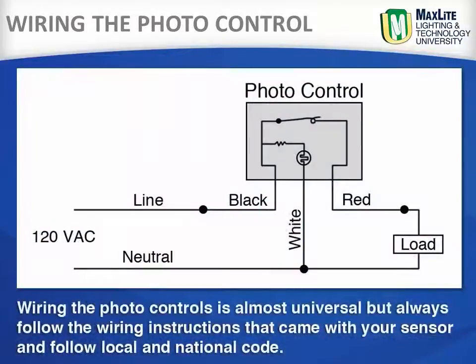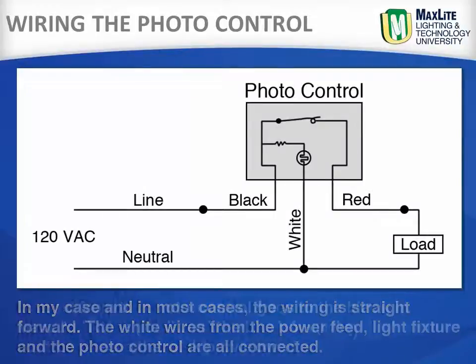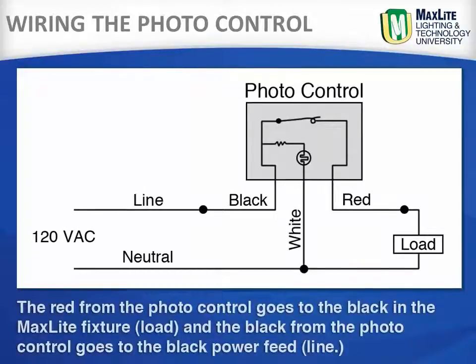Wiring the photo control is almost universal, but always follow the wiring instructions that came with your sensor and follow local and national code. In most cases, the wiring is straightforward: the white wires from the power feed, the light fixture, and the photo control are all connected together. The red wire from the photo control goes to the black in the MaxLite fixture, or the load, and the black from the photo control goes to the black power feed, or the line.